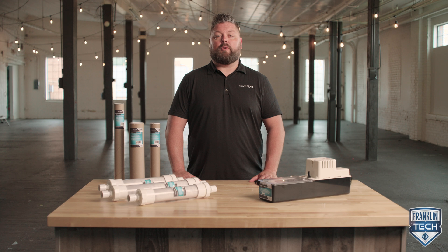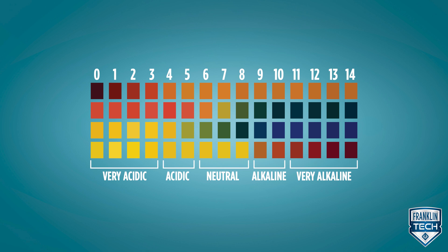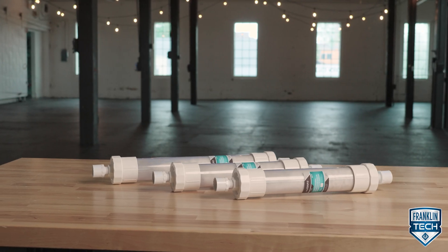Neutralizing media should be replaced at least once a year or more often depending on usage levels. Keep in mind we want the pH level to fall between 5 and 7. Little Giant offers replacement media for both the pump tank combo and the tube style neutralizers.